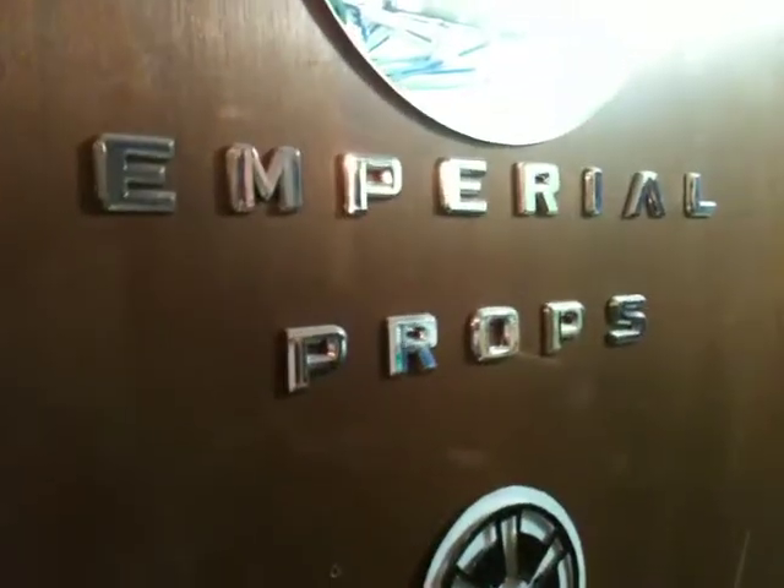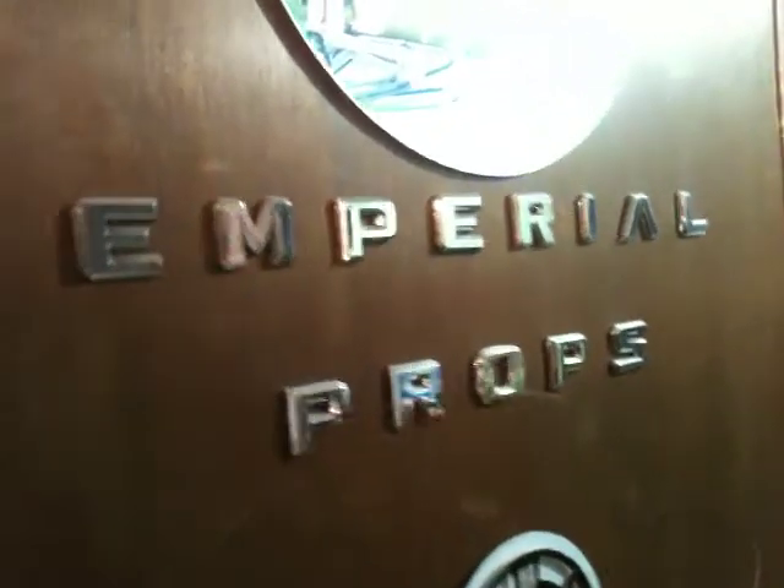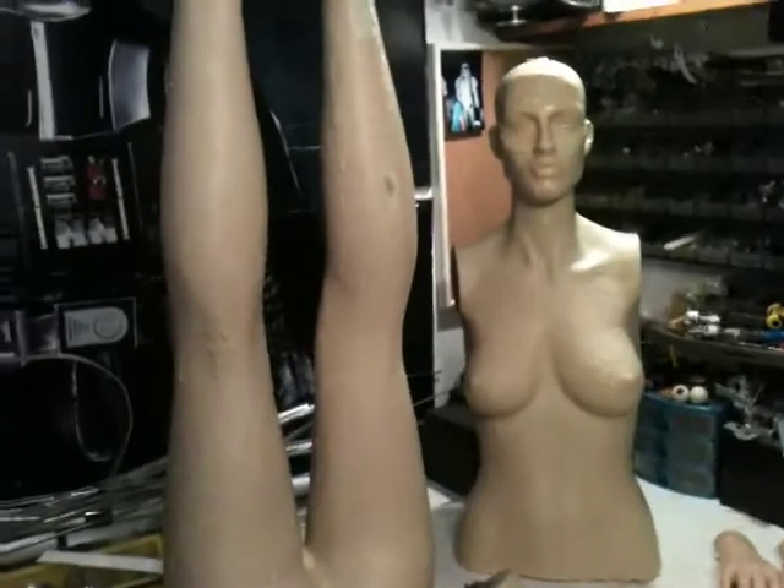Hey guys, how's everybody doing? This is Mike with Imperial Props Studios, Muncie, Indiana. And this is documentary video number two of Project Vicky2.